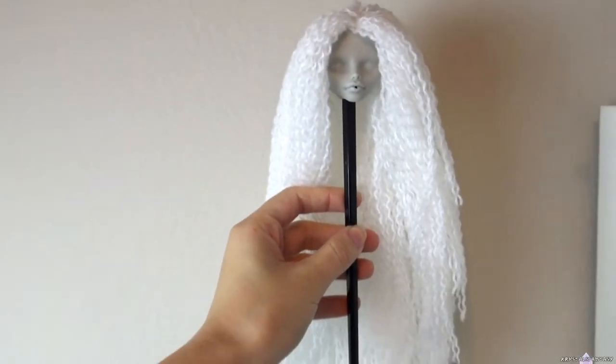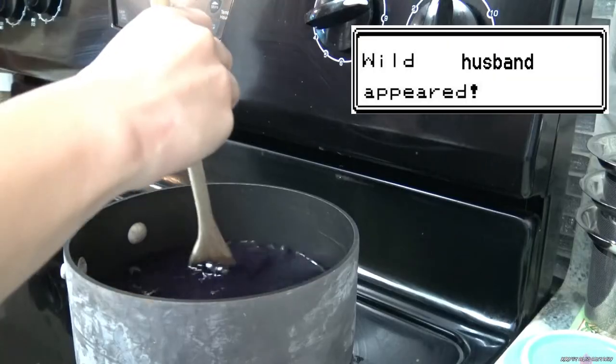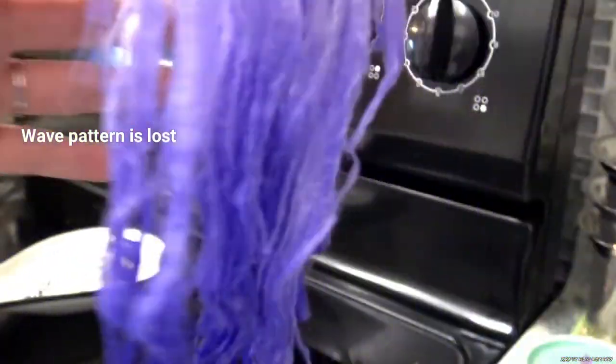I impulsively decided to do an ombre and this is where I messed up by not strand testing first. I used some blue dye I already had, and it came out bright purple. The ombre looks good but the bright purple won't work for her.